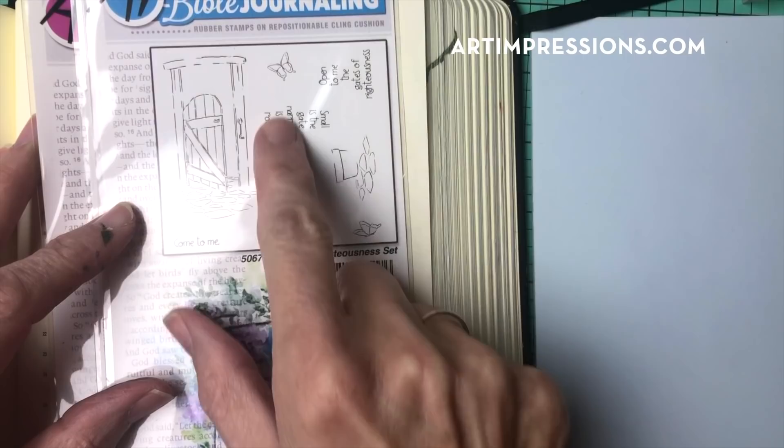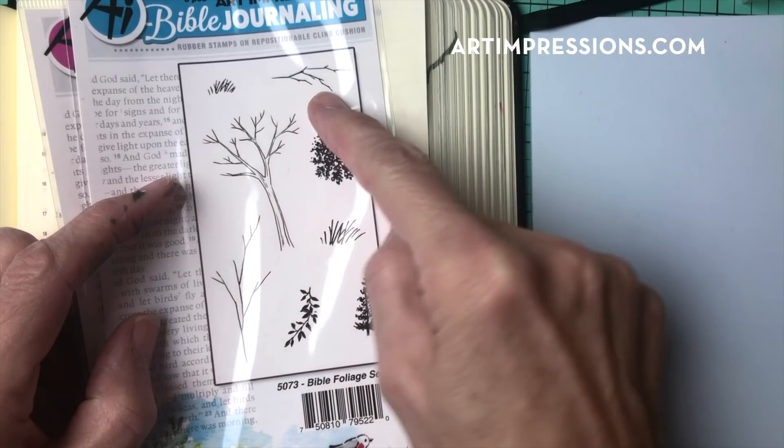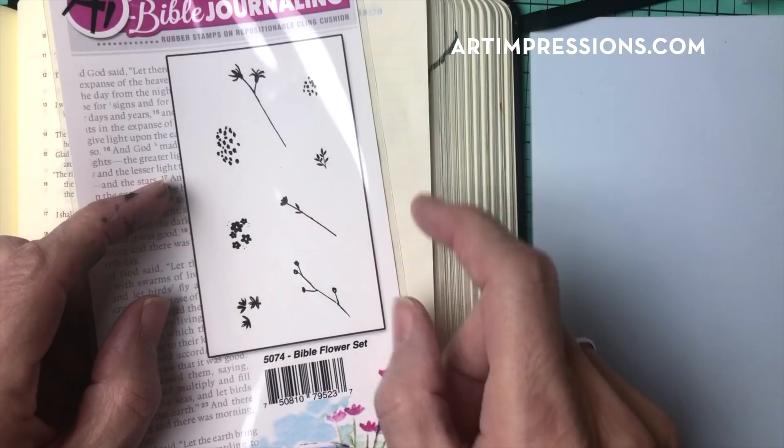The set includes this little gate. We're going to use the little butterflies and this little foreground stamp. From the foliage set, we're going to use the little grass, this little branch, and the little vine. And then from the flower set, the little filler flower — this one and this one — and that's all we need.